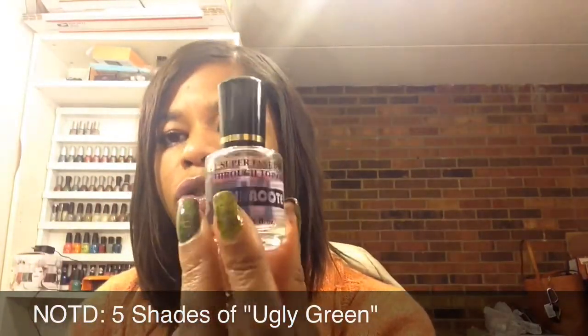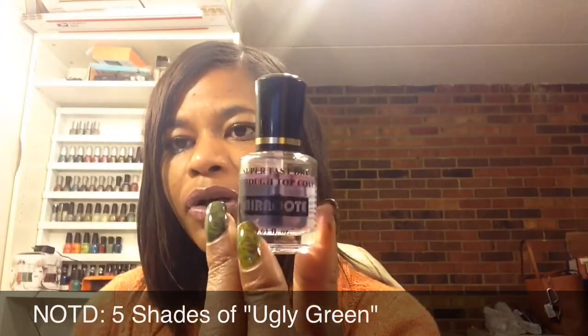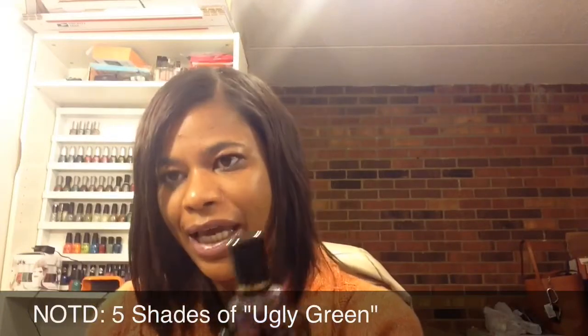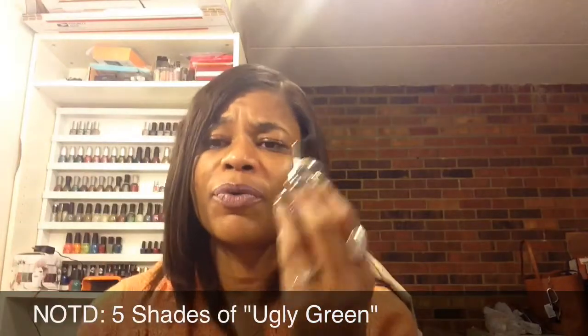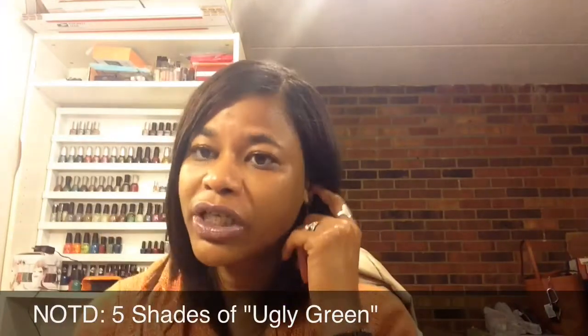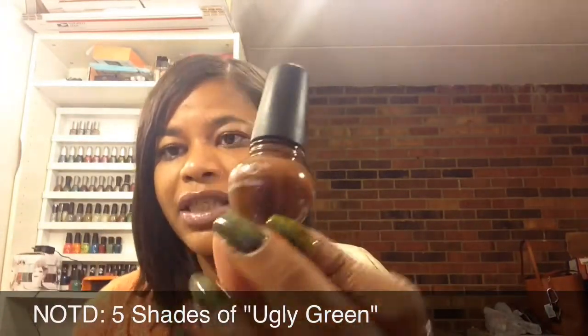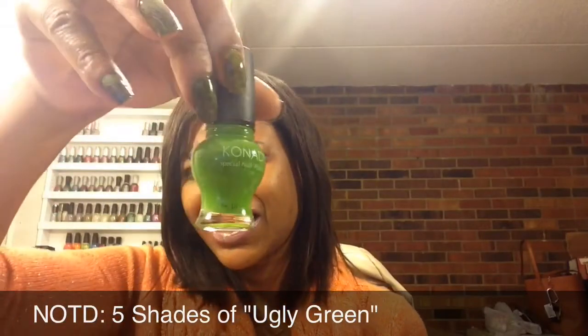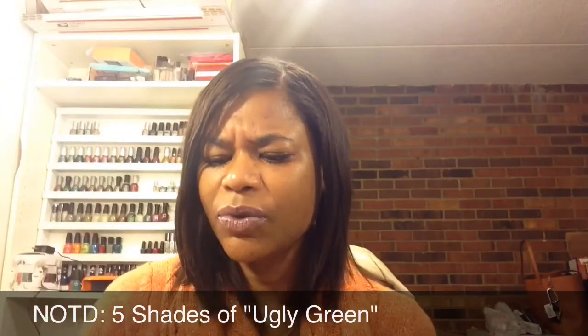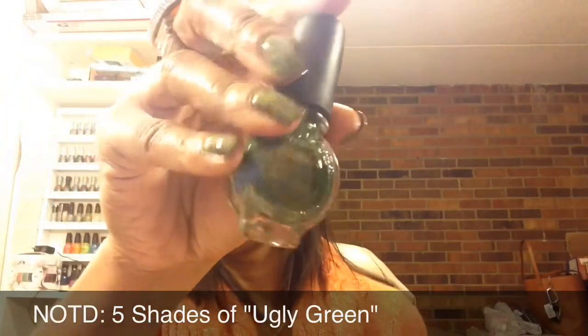In person they do look more different than they're showing up on camera; in the pictures you'll be able to see the base colors better. I'm continuing to use my Dory mirror coat top coat after I applied all my base colors, before I do my stamping, in case I mess up on the stamping so I can remove it without removing the base color. I did use three different stamping polishes — two greens and a brown. They're all Conad: the brown Conad special polish, then I think pop green, and then emerald green or emerald pearl.